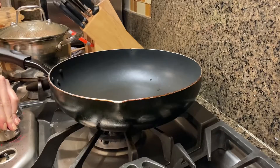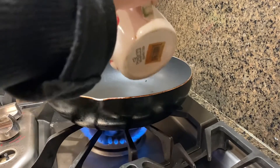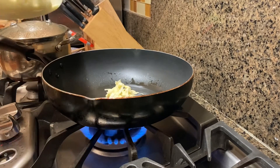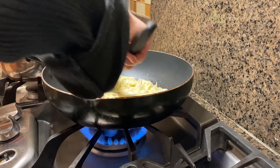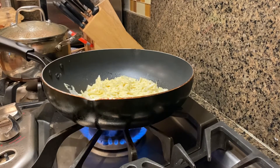Now, preheat a non-stick pan over medium-high heat and glug in a good amount of oil — I used roughly 1½ tablespoons of canola oil. Once it's heated, drop in half of the batter. Let it pan fry for 2 minutes before covering the pot with the lid. From there, let's cook it for 3 more minutes before flipping and repeating: 2 minutes uncovered, 3 minutes covered.